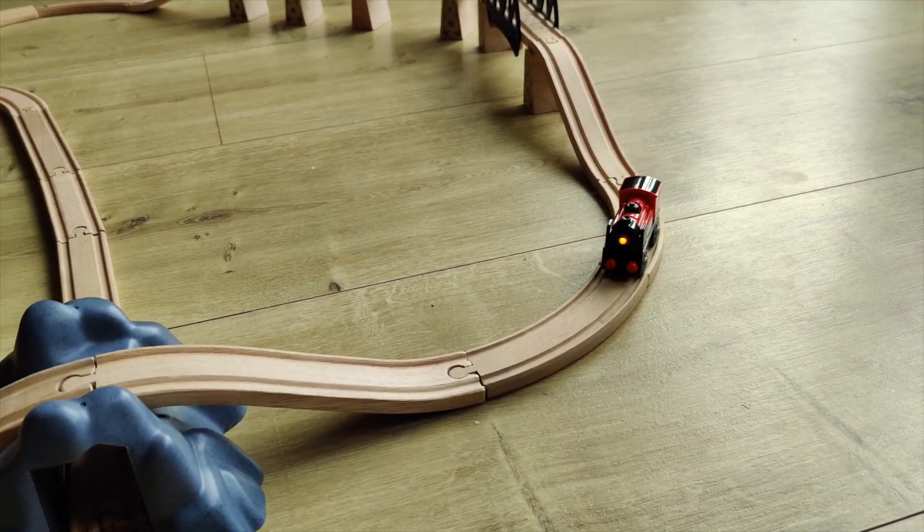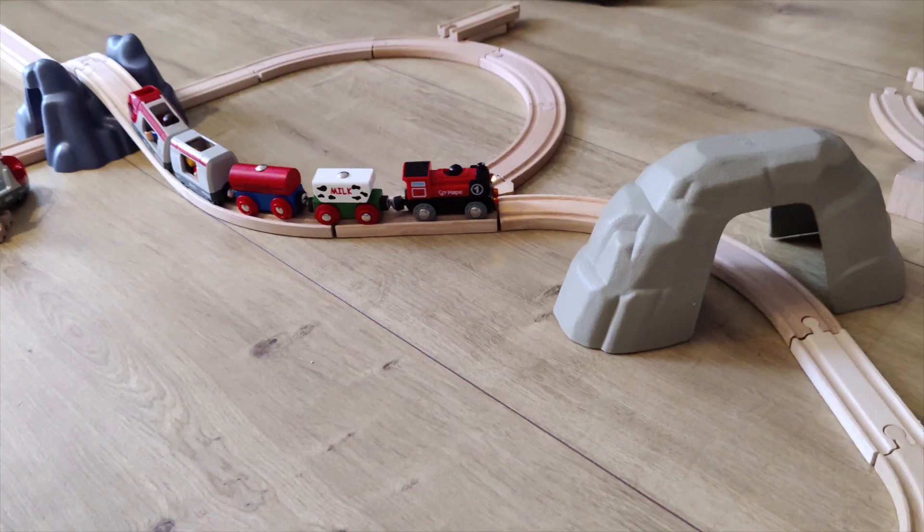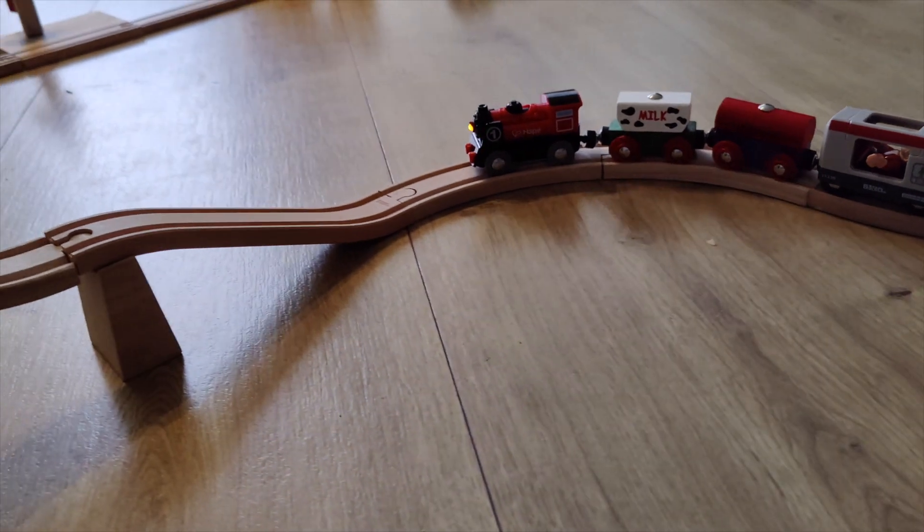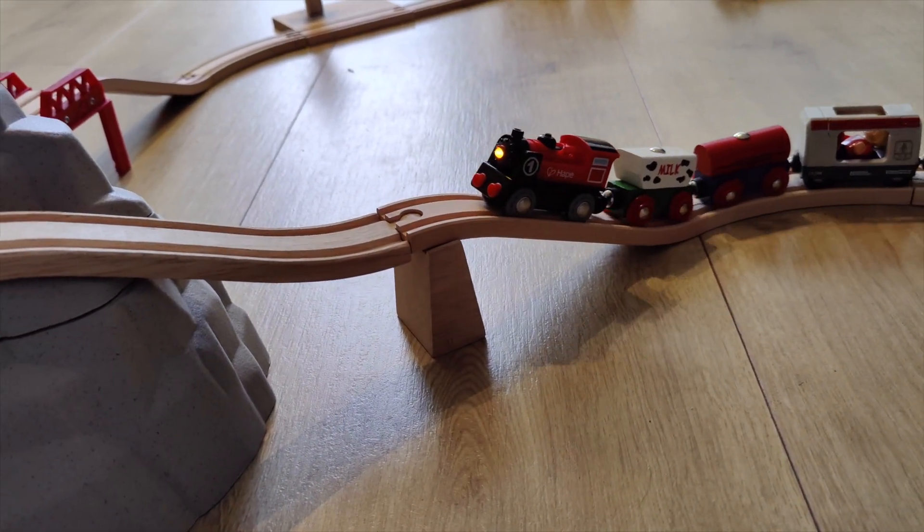Even though it moves pretty slowly — and that's perfect for three-year-olds — it can carry quite a load. We have a few ramps for the tracks and we've put quite a few train cars behind it, quite heavy ones, and it still managed to chug up the steep railroad.